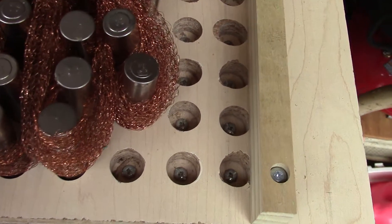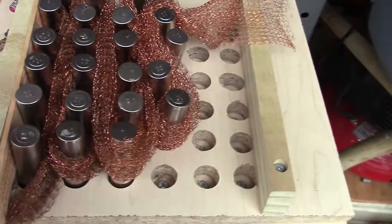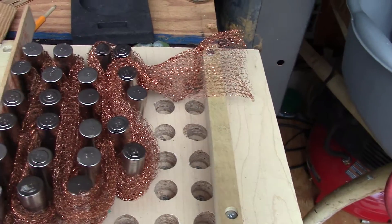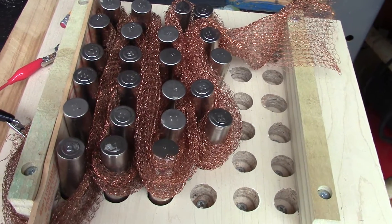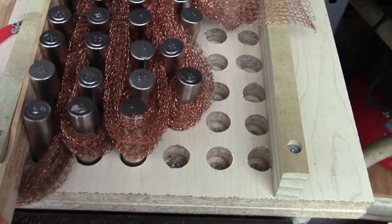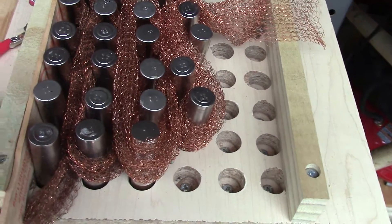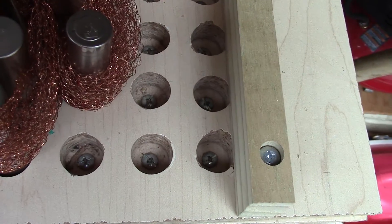The heads of screws can be seen down below — that connects to the positive. The negatives are all interconnected with this copper braid that's used to keep rats from climbing into cavities. It's sold in pest control stores. This makes very good contact; you just make it into kind of a rope and weave it in and out, and it makes excellent contact. All the plus side is connected below.